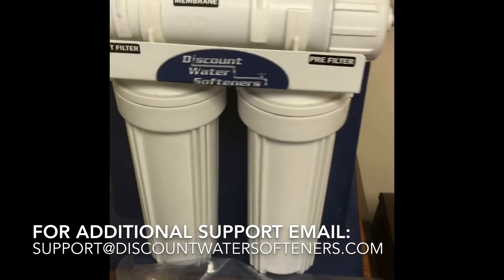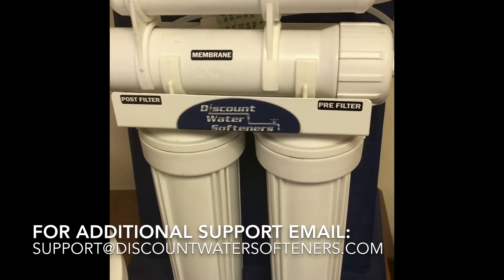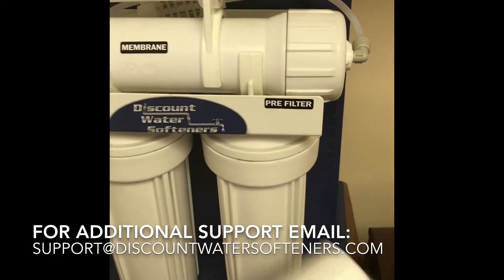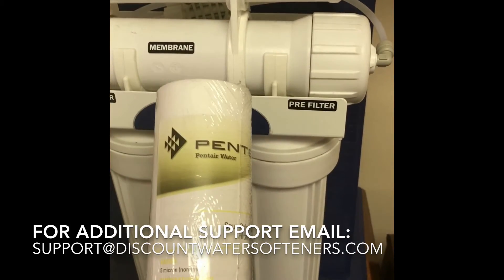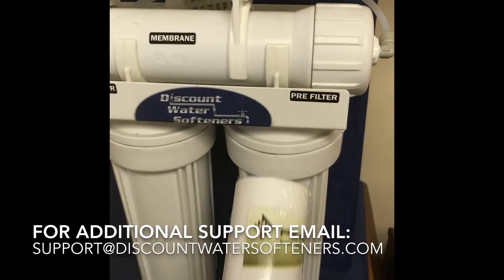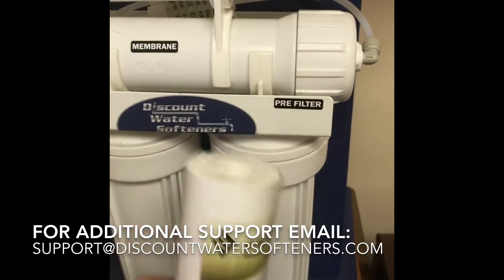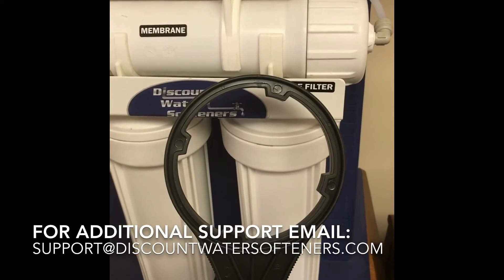Then you're okay to change filters. Do one filter at a time so you don't lose track of where they go. This first canister on the right is the first thing the water hits — that's going to be your sediment filter. It's a two-and-a-half by ten inch filter. Unscrew the housing; it will be filled with water, so have a bucket and a towel nearby. Take the wrapper off, pull the old one out, and put the new one in. All of our systems come with a filter wrench to help unscrew the housing.